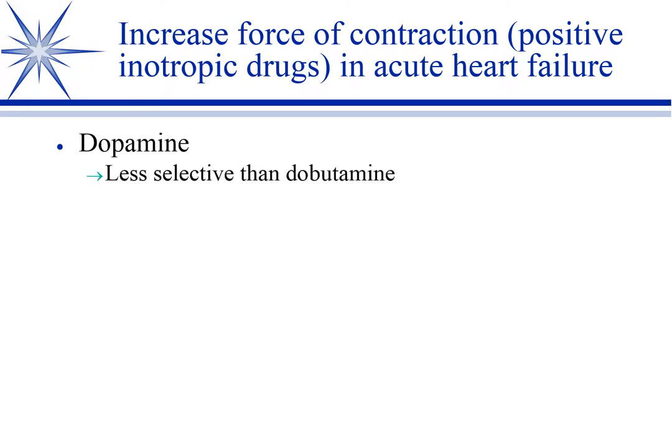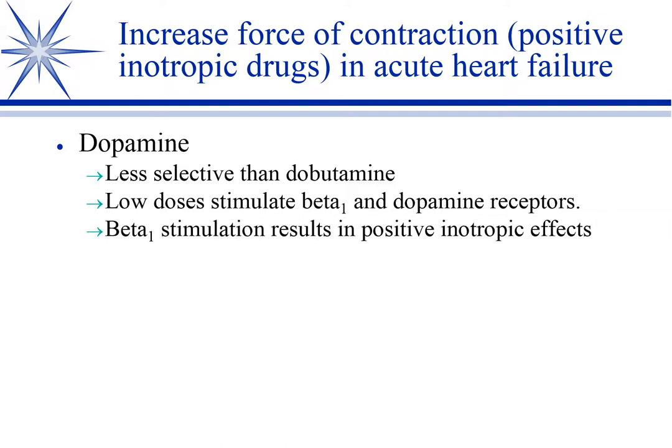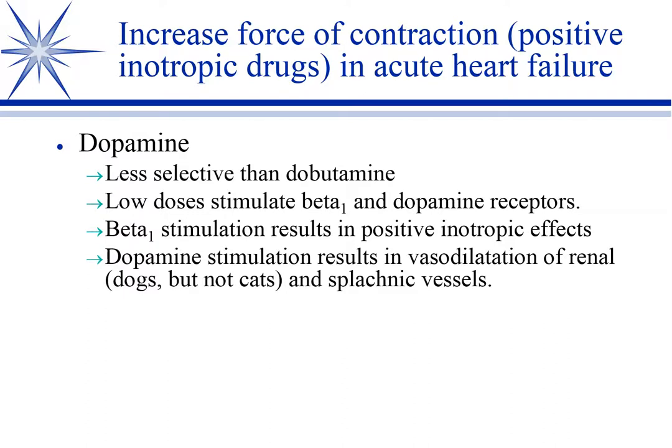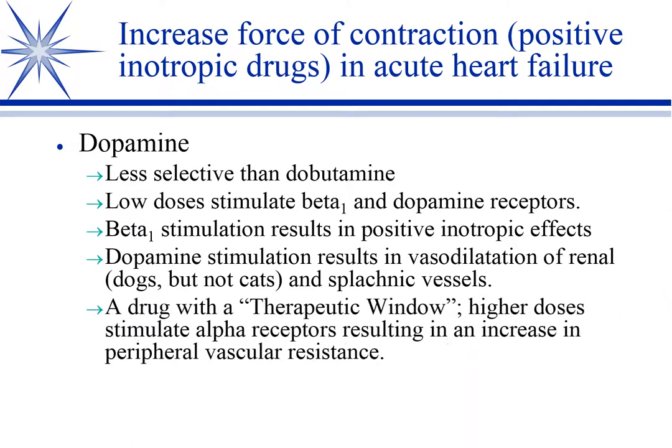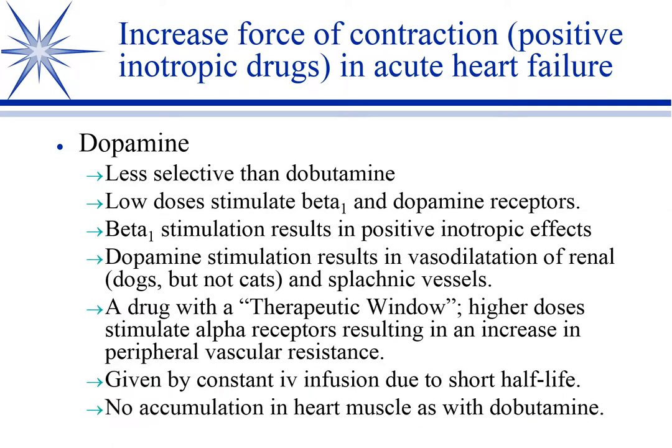Systolic heart failure is probably the most common cardiovascular disease you'll deal with — mitral valve disease in small dogs, dilated cardiomyopathy in larger dogs. We've addressed decreasing preload and afterload or combinations thereof as big therapeutic objectives. Now we're talking about inotropes, increasing the force of contractility. We just finished talking about dobutamine, which is a very good inotrope with a lot of good things about it.